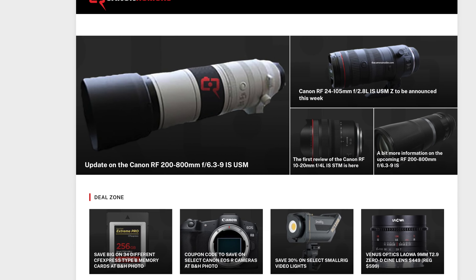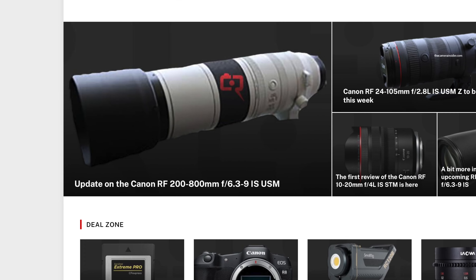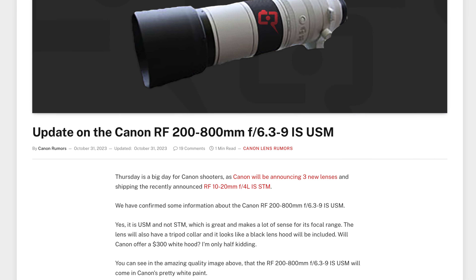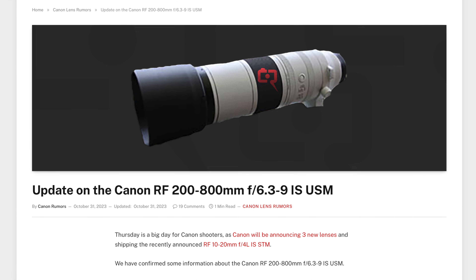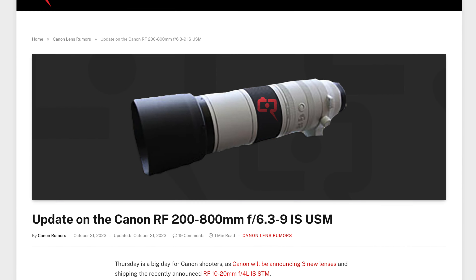Canon Rumors has an update on the RF 200-800mm f6.3-9.0 image-stabilized lens. We now know whether it's an STM or USM lens, and we've even got a leaked image.